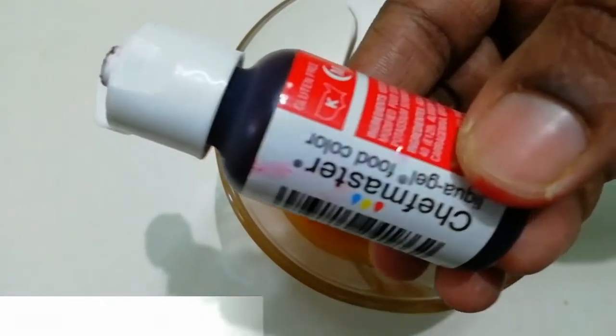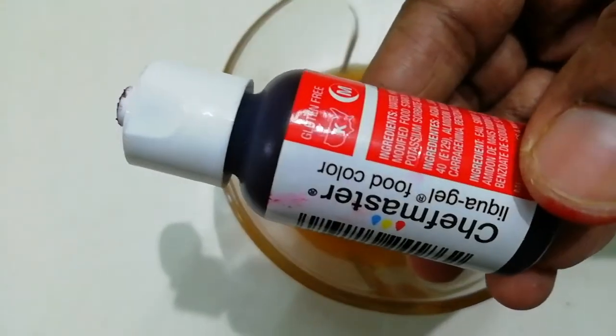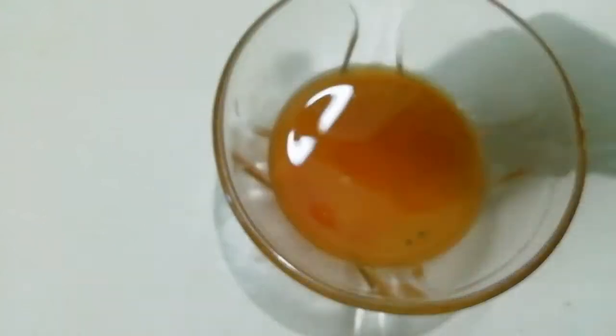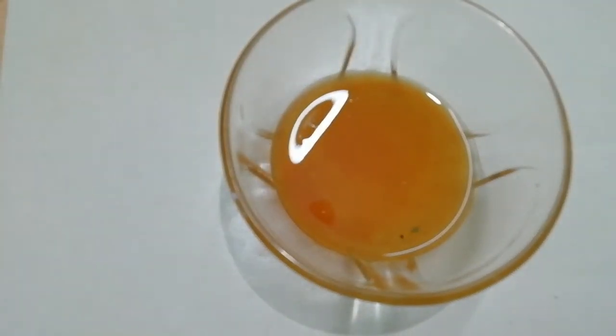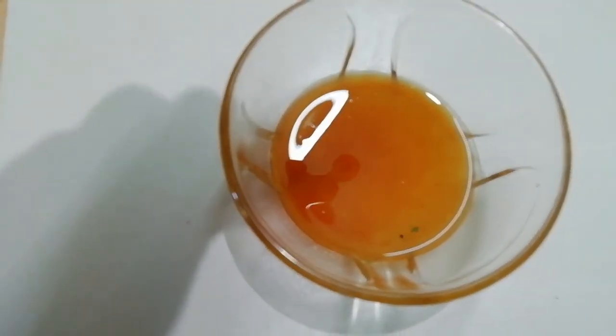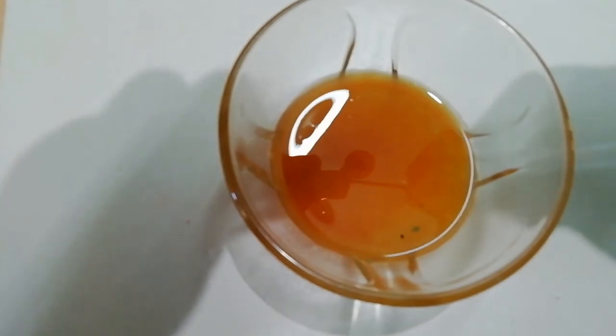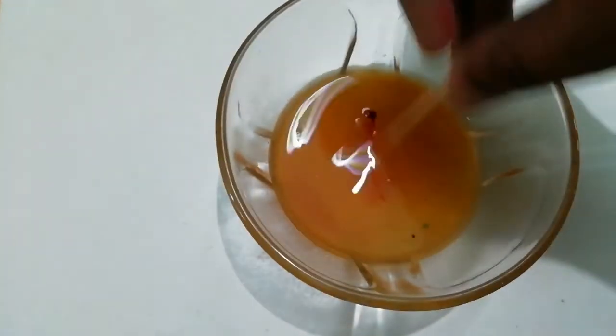I have a red food color — it is optional. We have different colors available; we will be able to make a pinkish color as well. We will use a pinkish color.